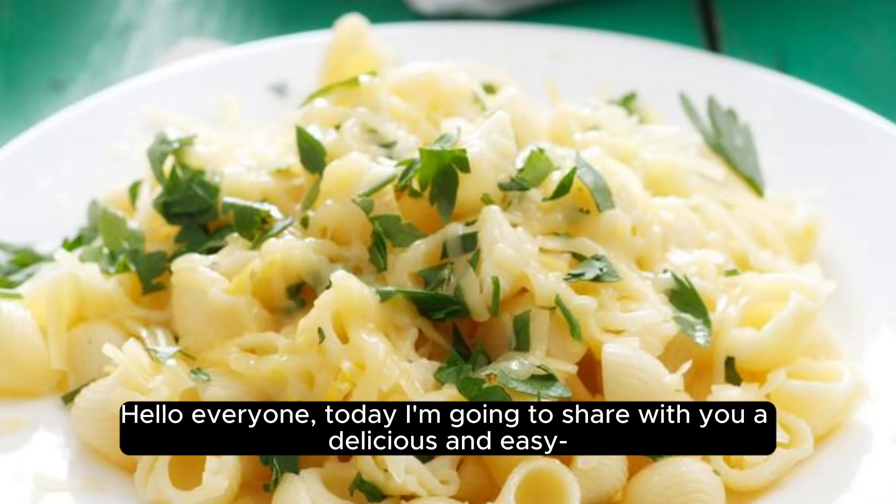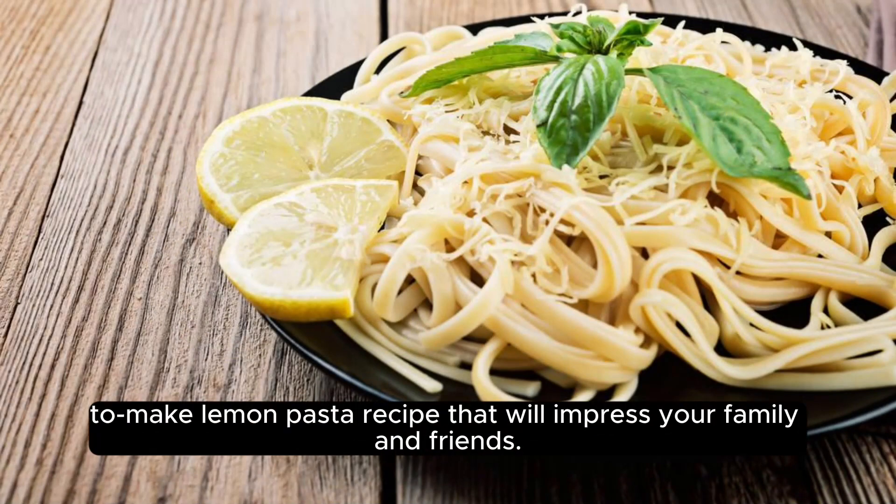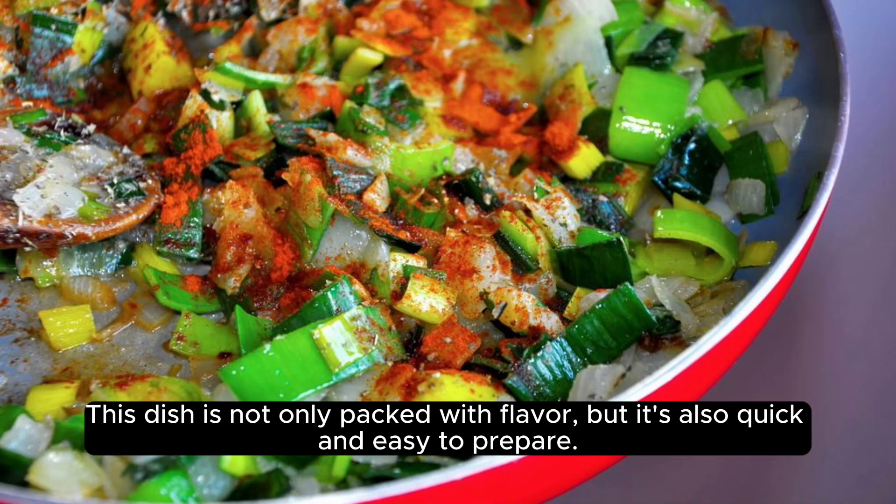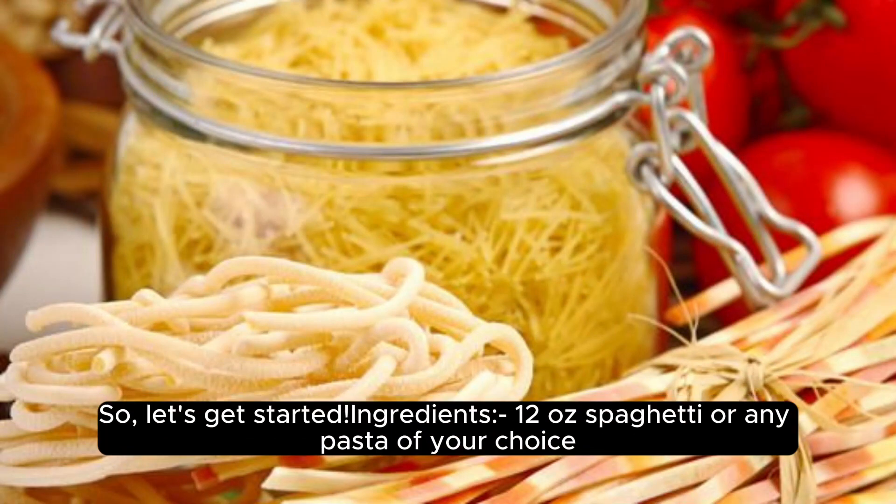Hello, everyone. Today I'm going to share with you a delicious and easy to make lemon pasta recipe that will impress your family and friends. This dish is not only packed with flavor, but it's also quick and easy to prepare. So, let's get started.